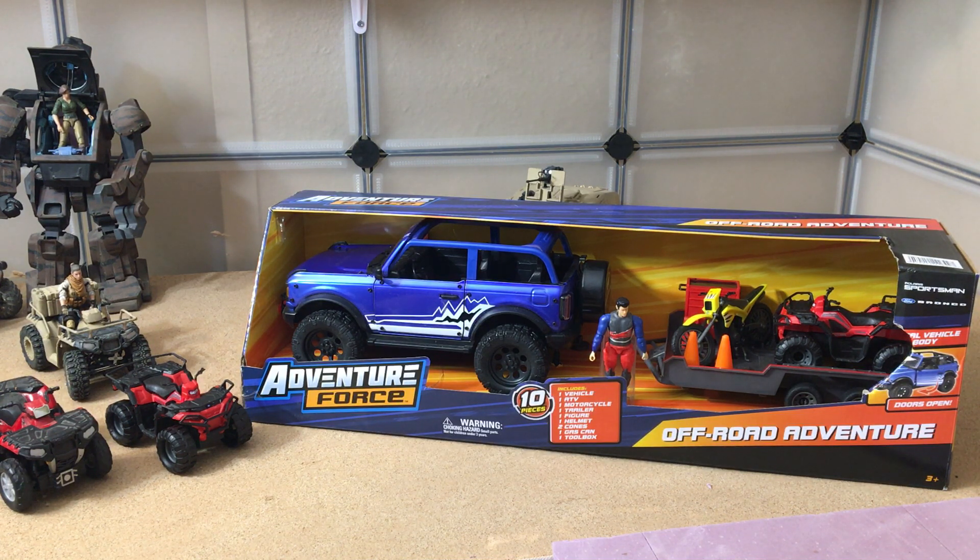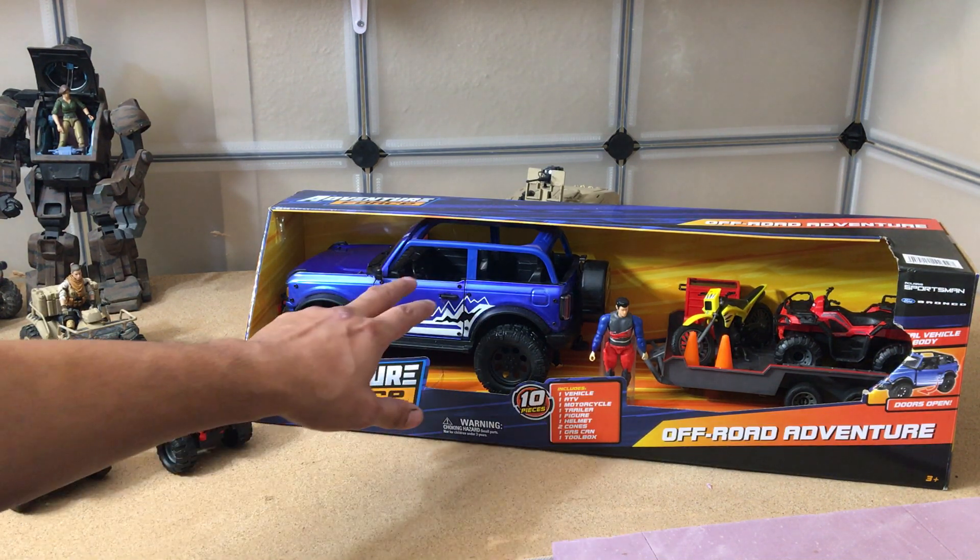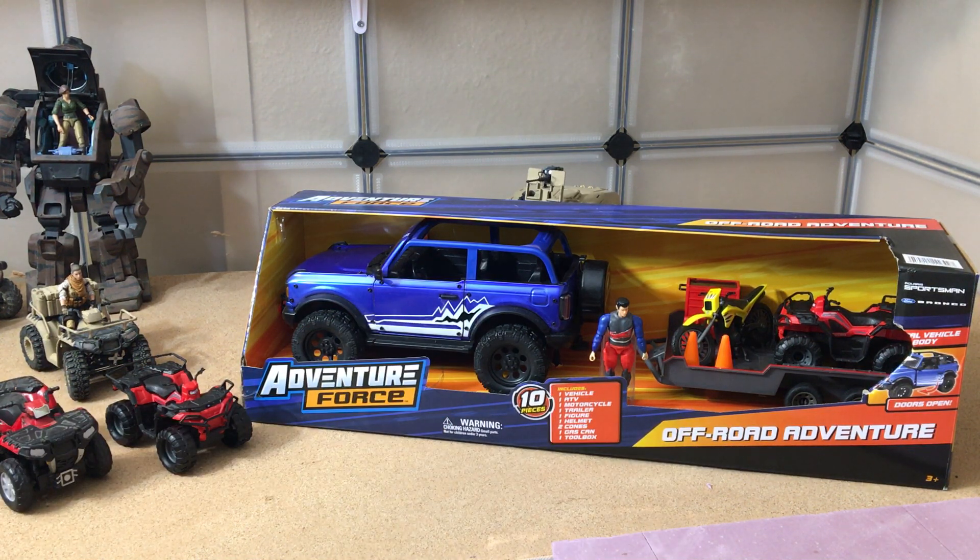I was super excited to see the newer Bronco redone. I got super excited when I saw this, especially some of the features and details. But when I got it, I was disappointed. I was a little bit disappointed on the scale — the scale is off. I'm kind of a stickler. I mean, for playability you could still play with it, but it just looks off when you put it up to other vehicles.